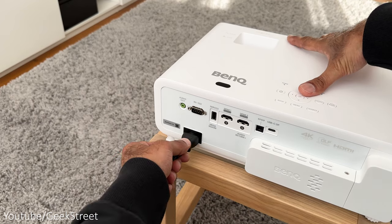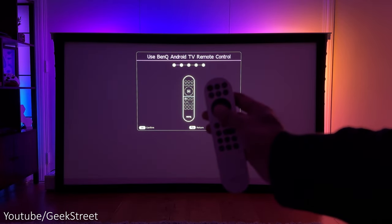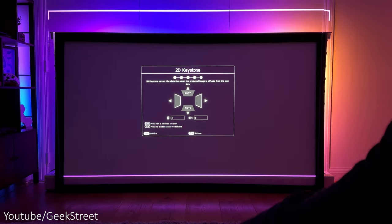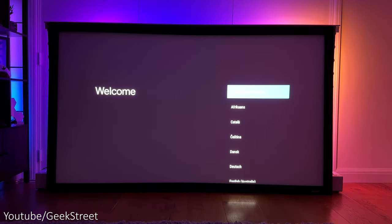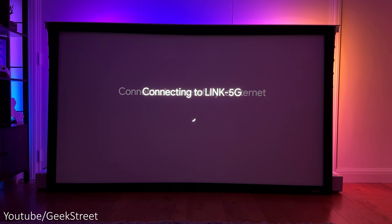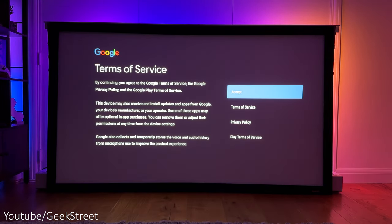Then just push the cover back into place and screw the screw back into position. Setup of the projector is easy. Once you've connected up the power and turned it on, it'll first ask you to select the projector position. Click OK on the remote, then select your language. Go through the keystone correction to adjust the screen and make sure it fits onto your projector screen. Then pair the BenQ Android TV stick with the remote control, select your language, then select your Wi-Fi. The projector supports both 2.4GHz and 5GHz Wi-Fi. Finally, sign into your Google account and accept the terms of service.